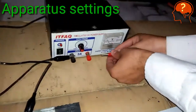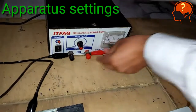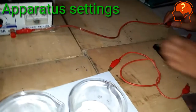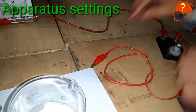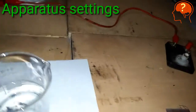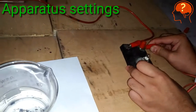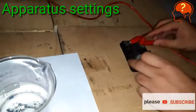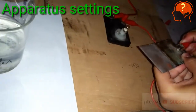Now take the other wire which is red in color and connect it with the terminal of the battery which is also red in color. Now connect the other end of that wire with the terminal of the bulb. Take another wire and connect it to the other terminal of the bulb — be careful — and connect the other end of that wire to the copper electrode.